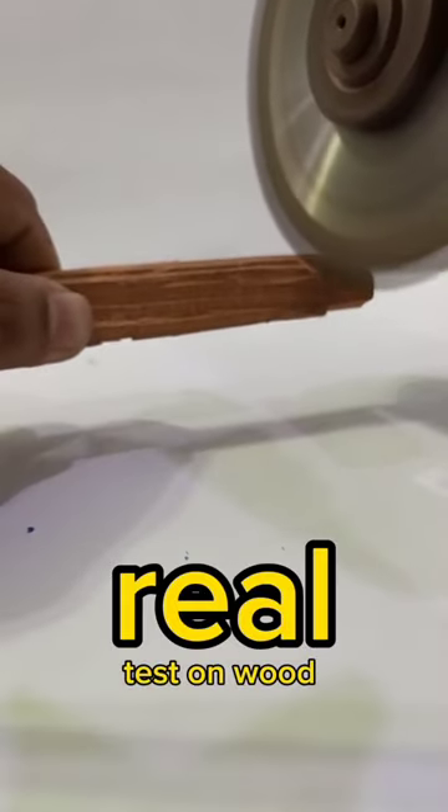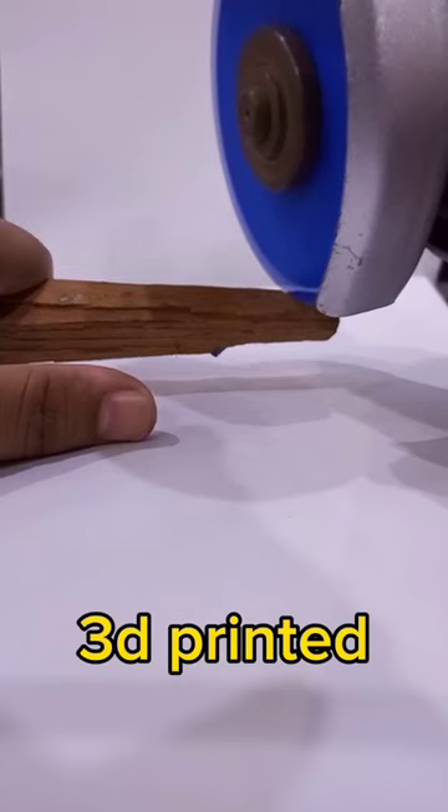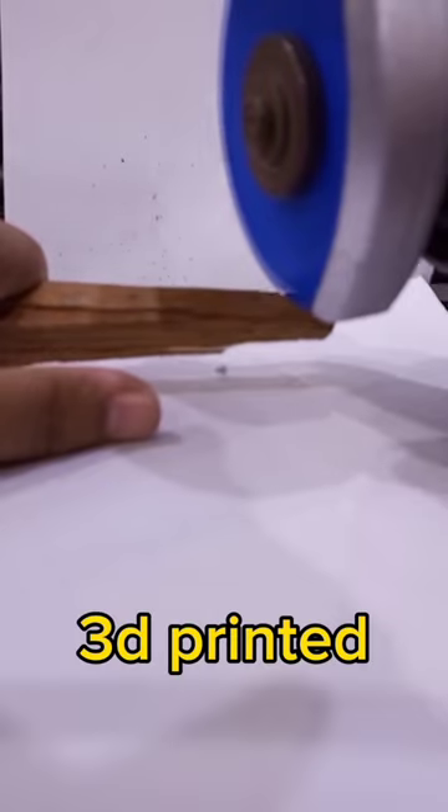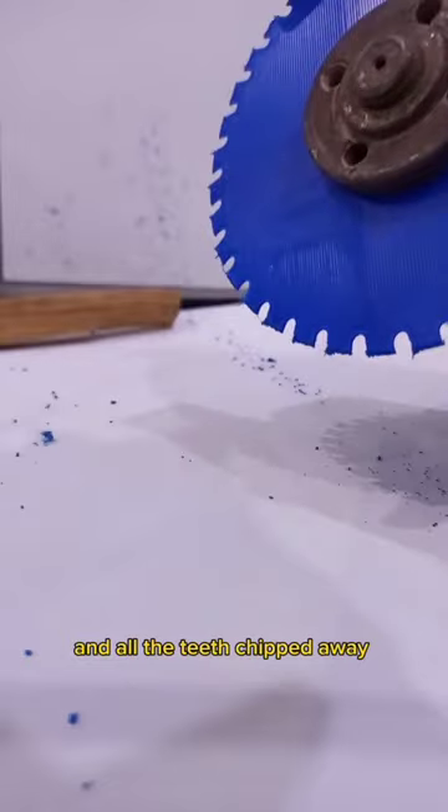Test on wood. Again, cuts cleanly. Bad cut, and all the teeth chipped away.